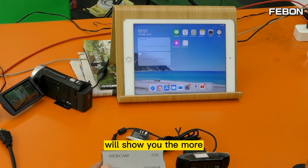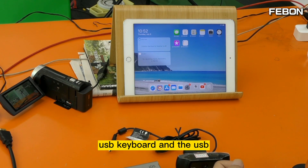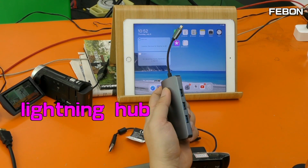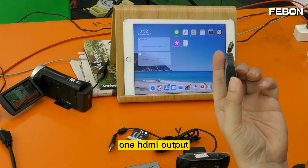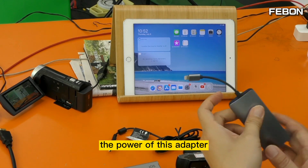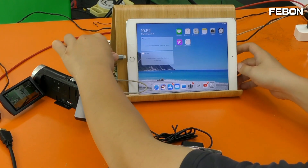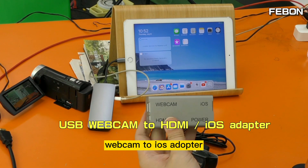For this demo, I will show you a more professional setup. I want to add wired Ethernet, USB keyboard, and USB mouse, so I use the Lightning Hub instead. This Lightning Hub has three USB ports and one HDMI output, but you need to connect power first. First, connect the power of this adapter to Lightning, then connect the iPad. Then connect the UVC Webcam to iOS Adapter.